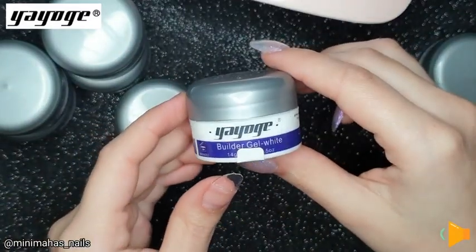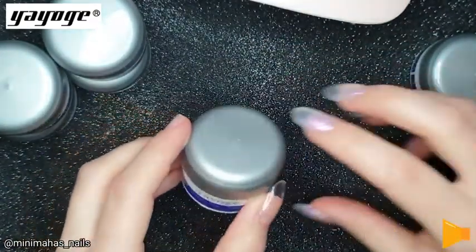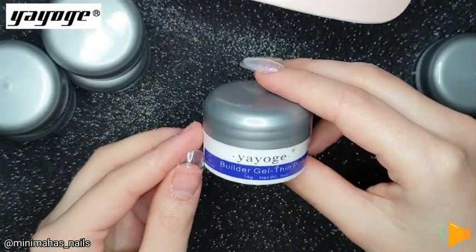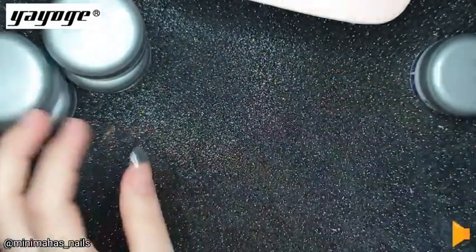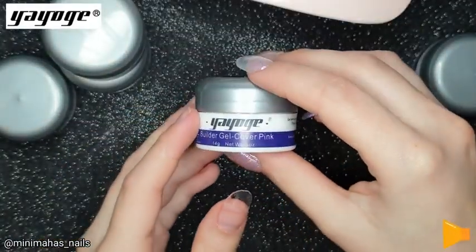The first shade is clear, then white, and next is thin pink. All these tubs are 14 grams, so it's a very generous amount for a kit.